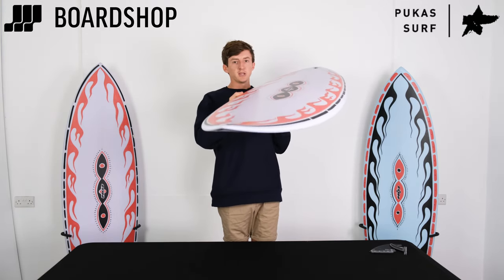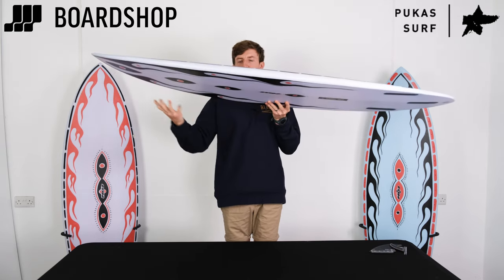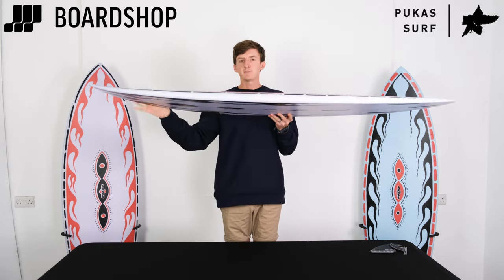She's nice and flat. You've got the beak nose kind of template there, with pretty low entry rocker — just a little bit of flip so you're not pearling.